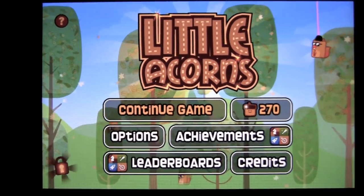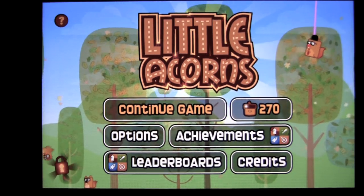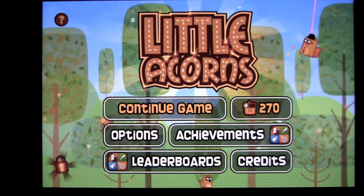Crazy Mike, crazymikesapps.com, with an iPad app review for Little Acorns by Chillingo. This application in the game's category is iOS Universal, working on the iPhone, iPod Touch, and iPad, all for the low price of 99 cents.